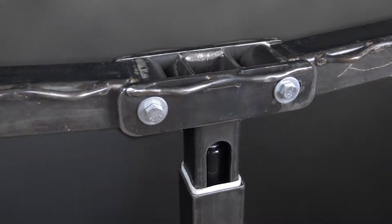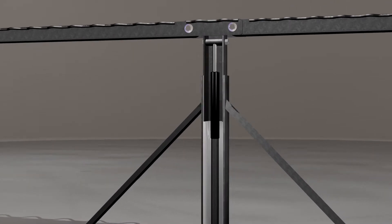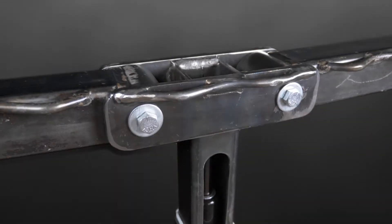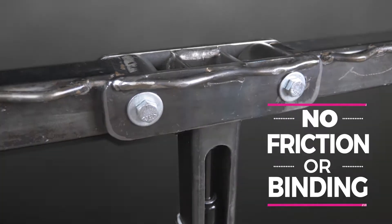By incorporating the trampoline frame hinge design with injection-molded high-density polyethylene layers to all moving parts, the frames are now able to expand and contract upon impact without causing any friction or binding.